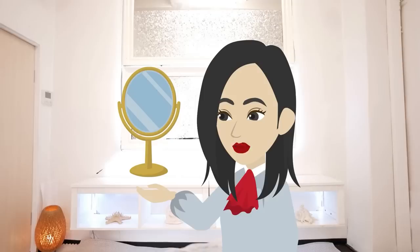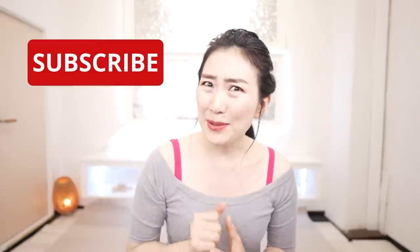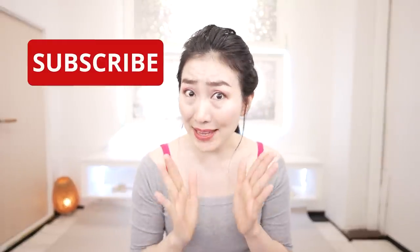Today I'm going to share with you a night power routine to remove nasolabial folds and sagging and wrinkles around the mouth. Grab a mirror and let's get started. Stop whenever you need to. Please subscribe to this channel to make it a habit. Let's get 20 years younger with me. Here we go!